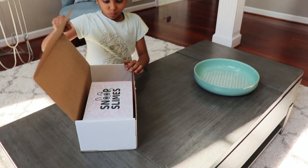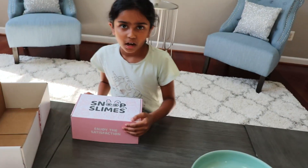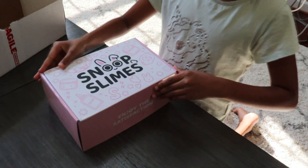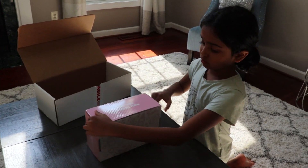Oh, what's this? Snoop Slams! I wonder what's in here — it is very normal looking. I'm going to open this one as well.